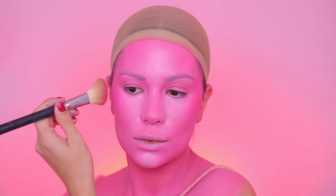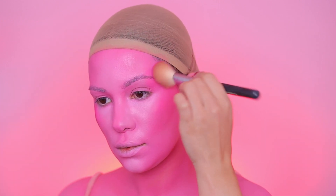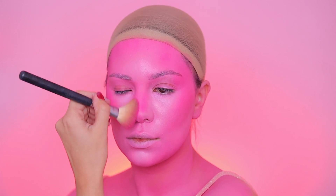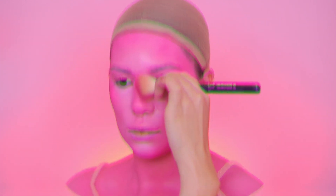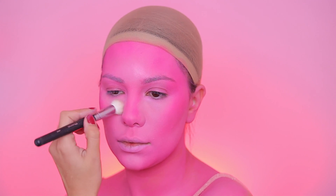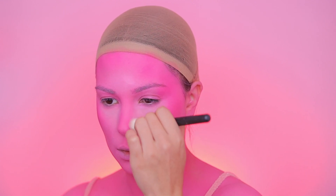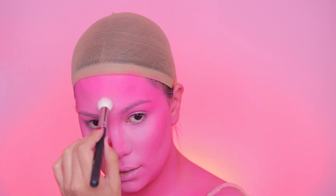Using that hot pink shade with an angled brush, I'm setting the face paint and contouring my face. You can use any rainbow palette you have, drugstore or high-end — just use a hot pink shade. You can also do this look in any color: blue devil, purple devil, it's up to you. Then I'm using the white shade from that same palette to highlight and set the paint under my eyes, using a fluffy large brush to blend everything together.